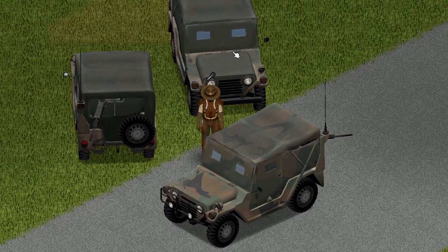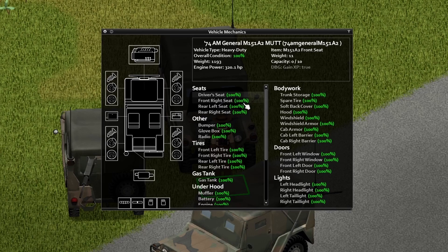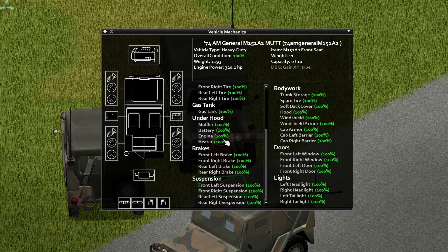Alright, so here we are. We have the front view, the back view, and the side view for you guys. And underneath the hood of the Mutt, we have the following features.